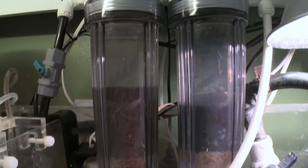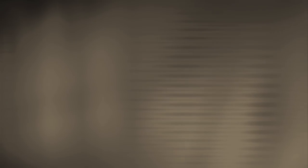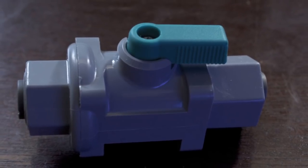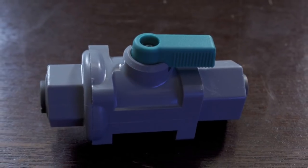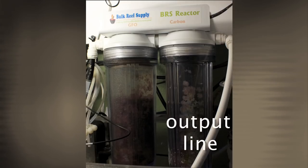Now I said that I used a Bulk Reef Supply dual media reactor, so let's go over each part to understand how it works. The reactor is powered by an external water pump that you have to buy separately. Water comes up through a ball valve, and this makes it easy for getting the right amount of flow through the reactor so that your GFO tumbles but doesn't grind. Water then goes to the GFO stage first, and then continues on to the activated carbon stage, finally getting returned back into your sump.